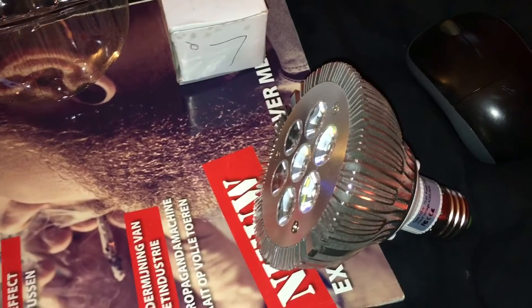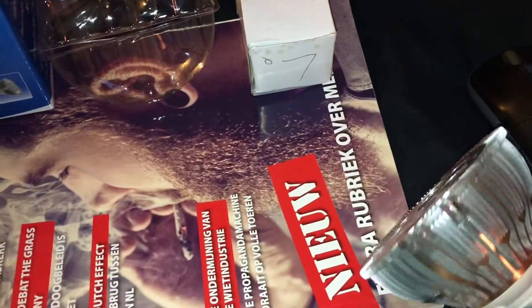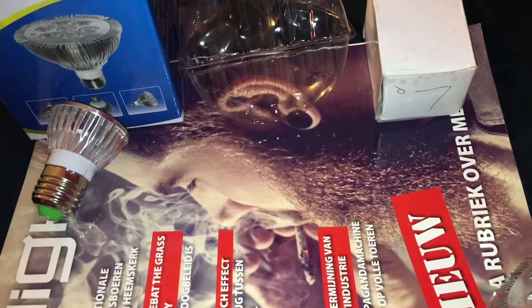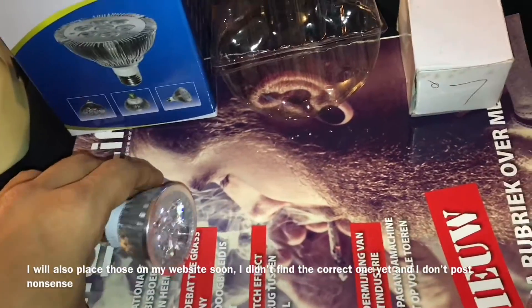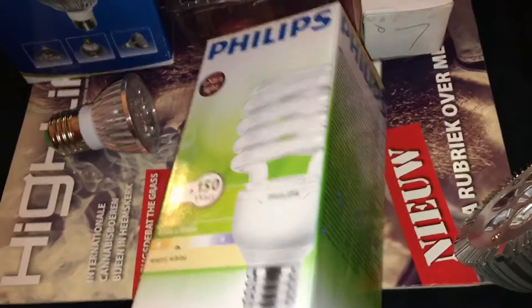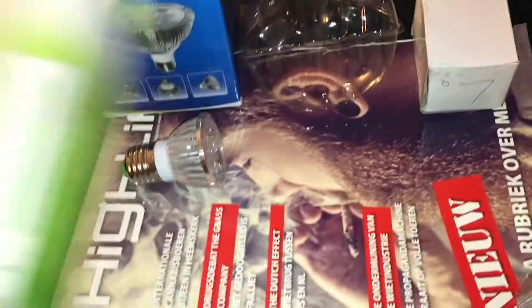If you have a bigger grow space — a small grow tent like on my website, or a closet — you can get creative, and this light will be amazing. It can give you serious, big plants. Of course, more watts equals a bigger harvest, but it's not always possible. For small grow places, lights like this are amazing. It's always better to use multiple small lights instead of one big light. I started with two 33 watt CFL bulbs, but they used a lot of space and got really hot.